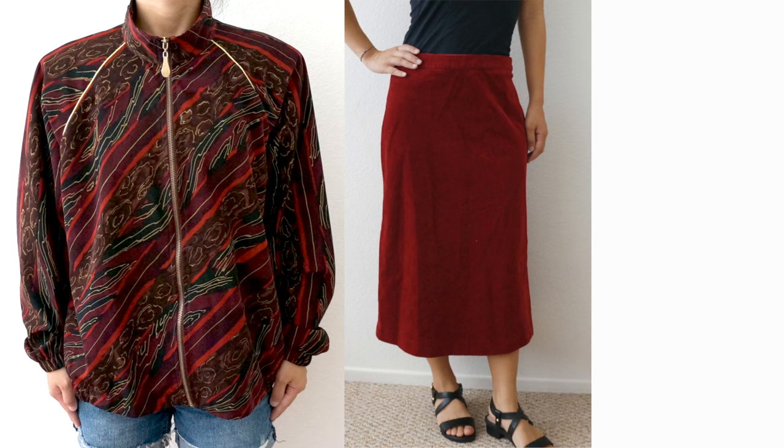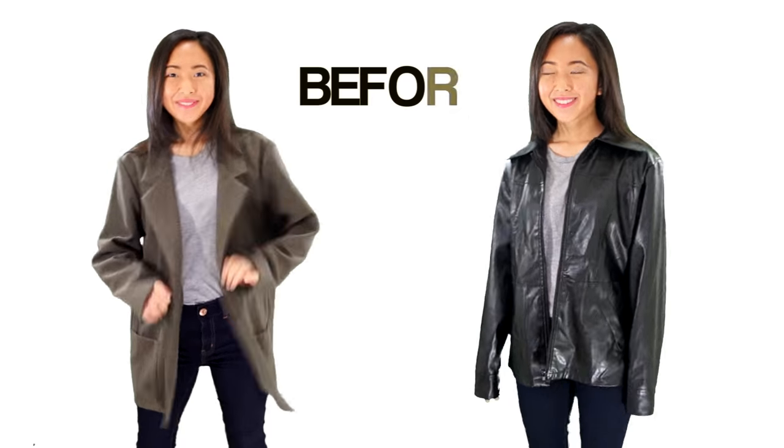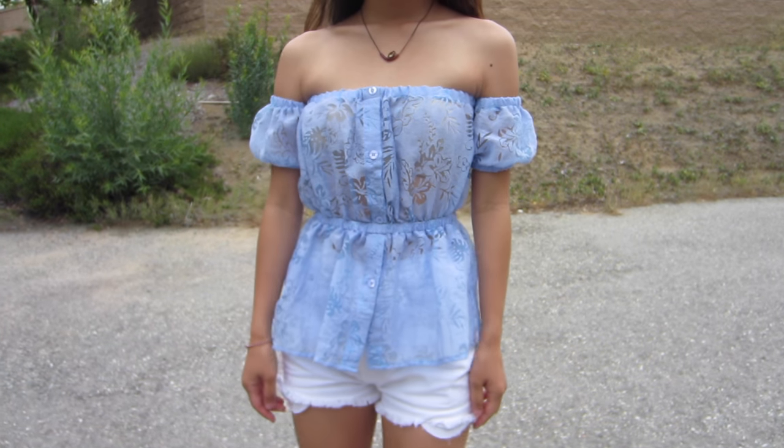Hi everyone! My name is April and I'm finally back with another episode of Thrifted Transformations. If this is your first time here, Thrifted Transformations is a show where I go thrifting for outdated clothing and transform them into something new. In this episode, I found this button-up shirt for $3 and I'm going to be transforming it into an off-the-shoulder summer blouse.